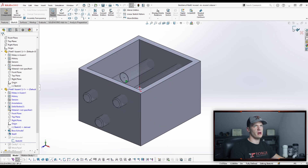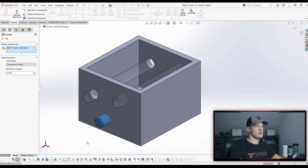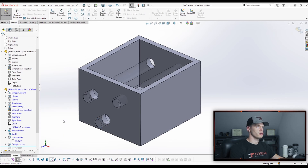But another way — and it sounds like you're probably not using that type of top-down modeling — is using cavity. If you go into cavity, you can select a body even though it's an exterior or external part, and then all you have to do is click the green checkmark and it'll subtract it from your main body.